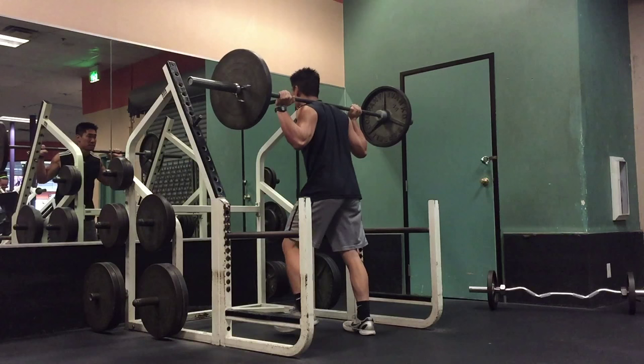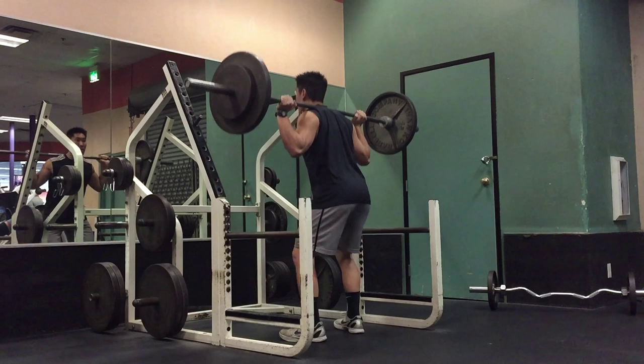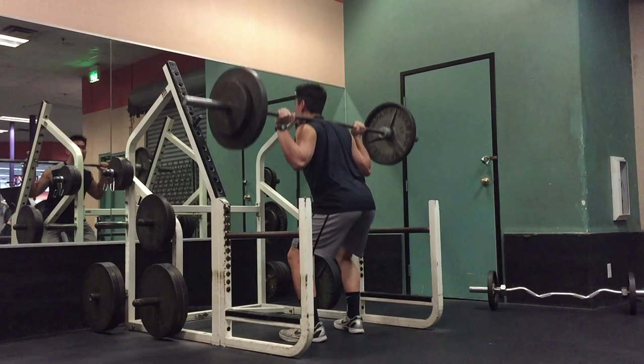Now I'll be performing my working sets, which is three sets of six to eight repetitions at a weight that is around 50 to 60% of my one rep max. My goal for my back squats is to squat low enough where my waist is parallel to the height of my knees before I push off the ground, and my focus is to squeeze my butt on the way up powerfully and push through my heels.